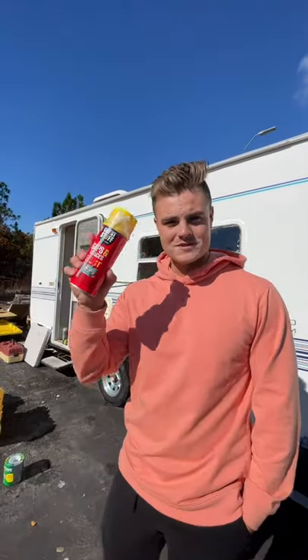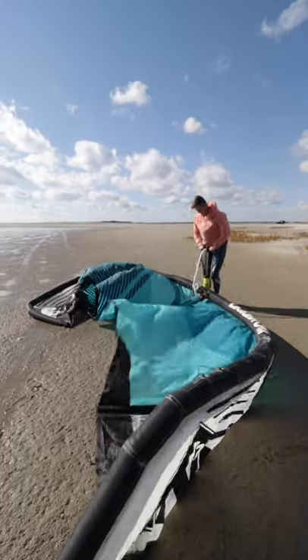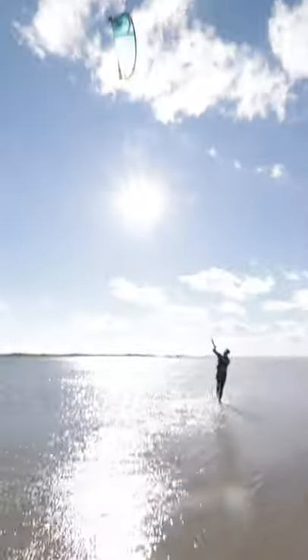Can you make a surfboard out of spray foam? I'll do you one better. The only thing crazier than a surfboard would be a kiteboard. If you've never seen kiteboarding, it's when you attach yourself to a high-powered kite in high winds.